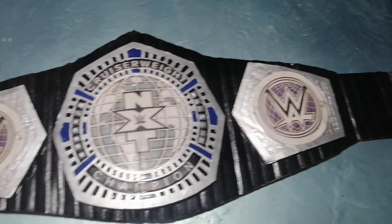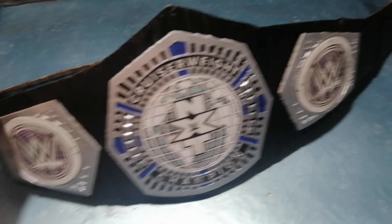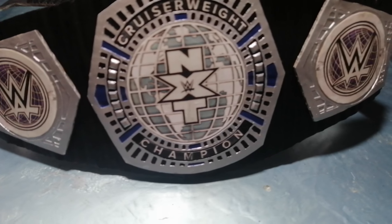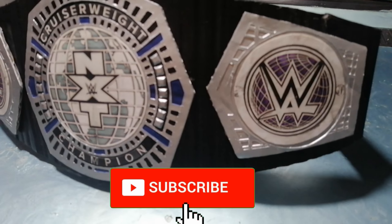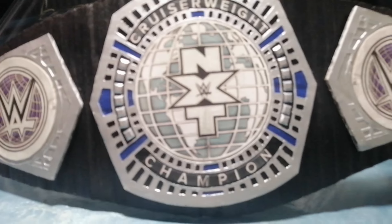And there you have it — we now have our own belt, which is the NXT Cruiserweight Championship! If you have Velcro or snaps, you can add them onto the ends of the belt so that you can fasten it. I hope you like this mini-tutorial and I'm looking forward to creating more belts with you guys. Don't forget to like, share, comment, and subscribe to the channel so you'll be informed about what belt we're going to create next. See ya!